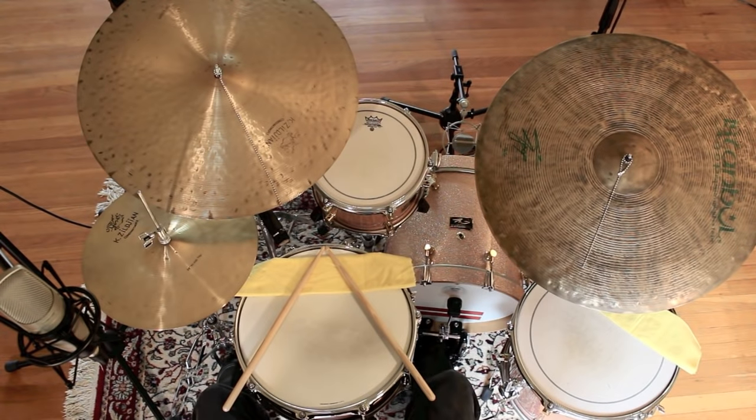Hello, I'm Niels Myrner and this is an introduction to the basic jazz drum set pattern.